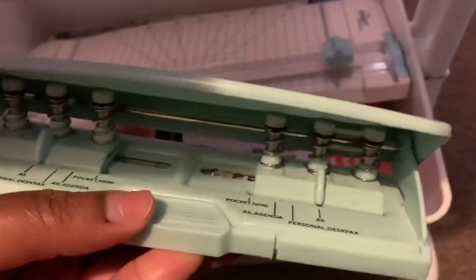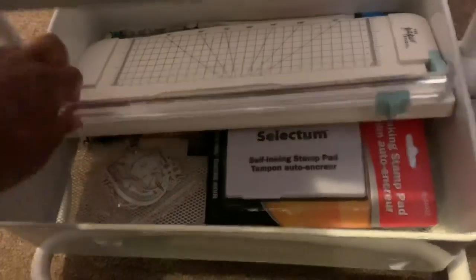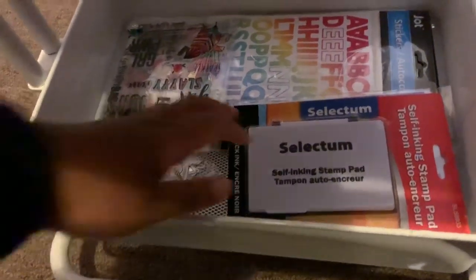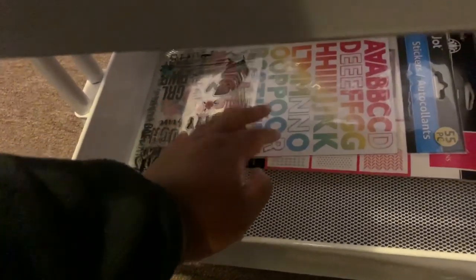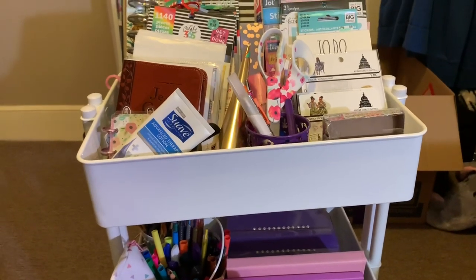I have a Paper Studio paper trimmer — I love it. There are some ink pads, and a stamp scrubber for cleaning stamps. And right here I have additional loose-leaf stickers and stencils, mainly from Dollar Tree.